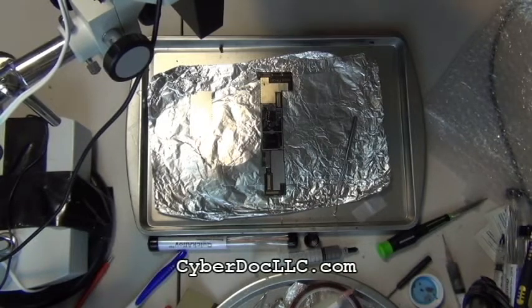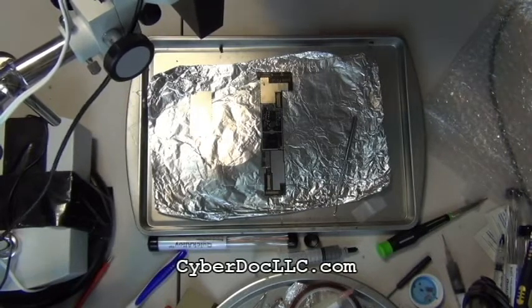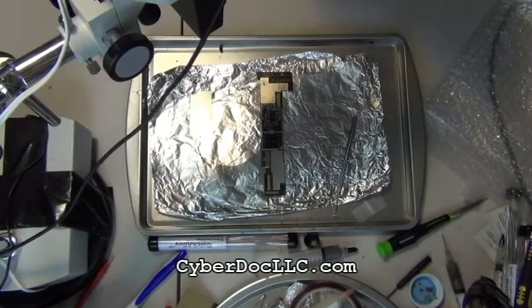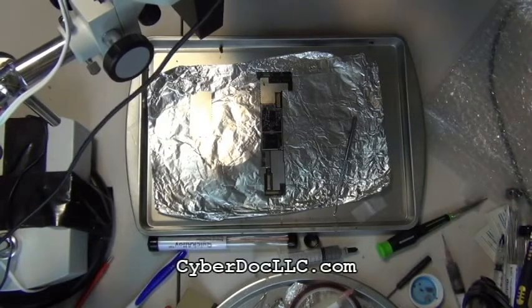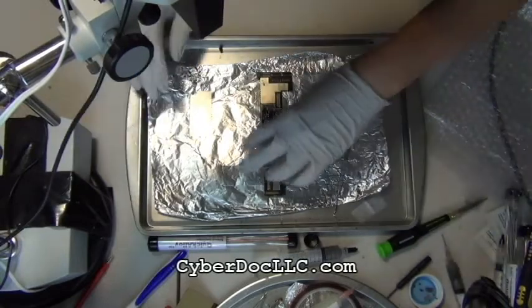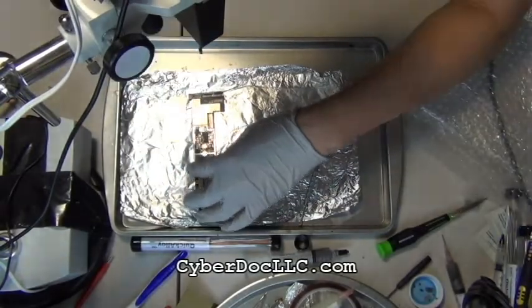The next step: you want to take out part of the metal frame on the logic board, because it's going to block your access to the backlight filter and backlight IC. It looks harder than it is — you're really just cutting it with a precision wire cutter and you pry it outward, literally outward, not up or down from the board. It peers off relatively easily, and you want to be gentle so you don't damage the track.